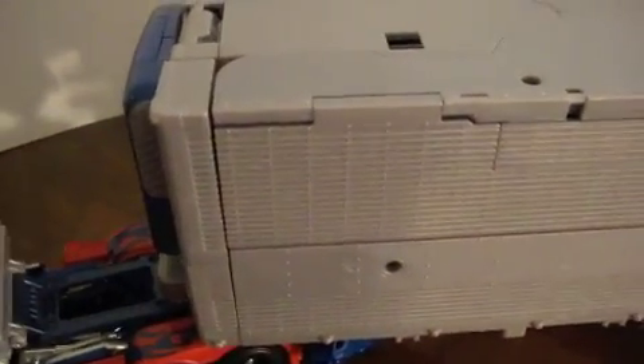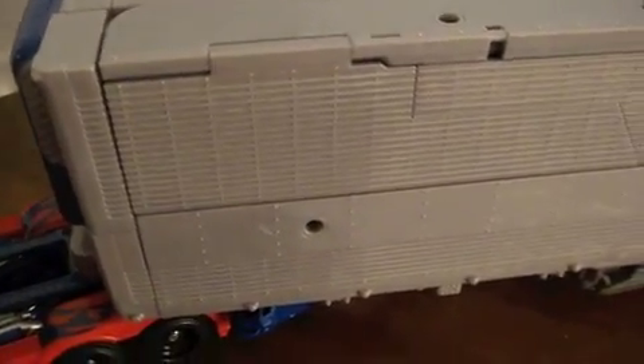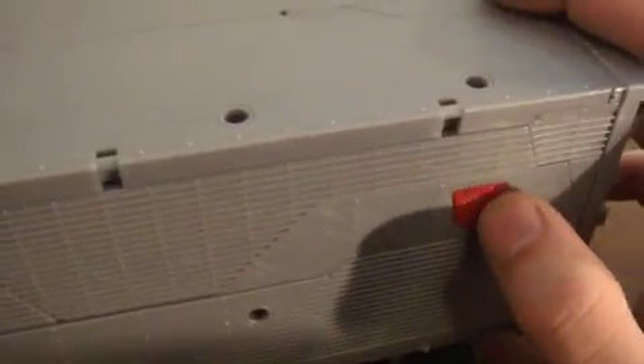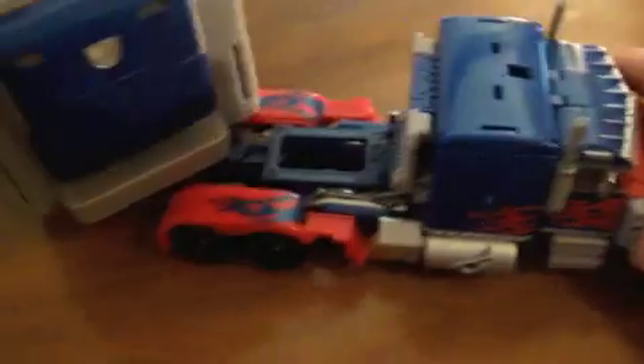I believe they sell this same exact one in stores, but I guess the only thing about it being Comic-Con exclusive is the packaging. There are magnets holding some stuff together — it was a very well-made box package. Good sculpting on him, he moves very nicely. You can see the Autobot symbol right there.